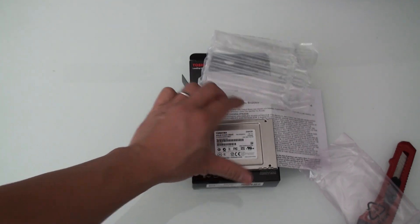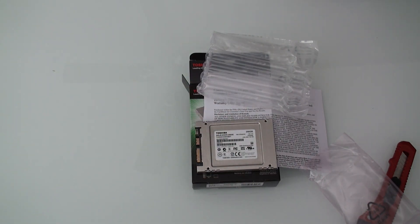So there you have it, guys. Stay tuned for my next video that's going to show me doing an install on a 2011 Macintosh Mini with the iFixit Data Doubler Kit.